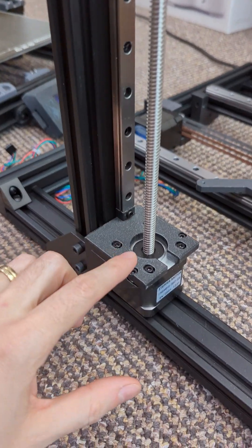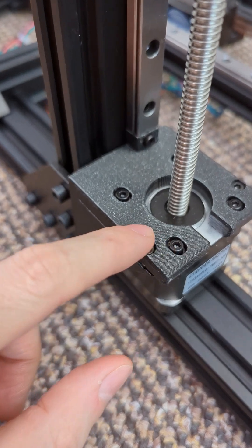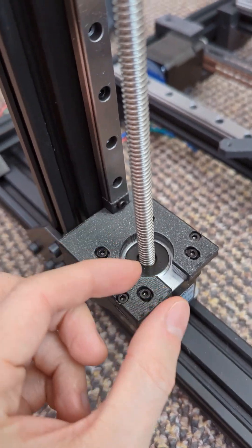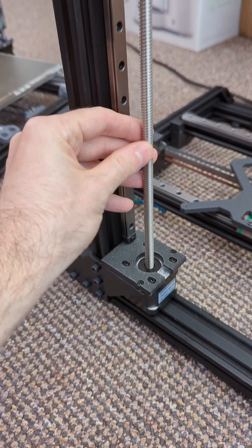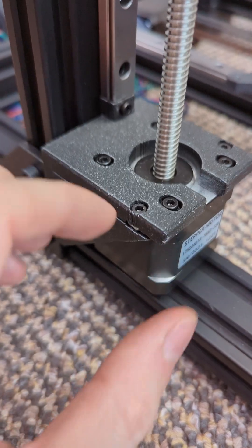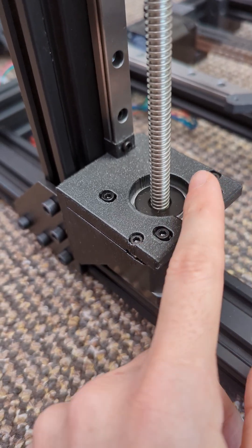As the gantry moves down, there might be binding, so what I did was make this mounting adjustable so that the motor can shift a little bit. To make sure this stays perfectly vertical, I made this cut so that the top part is slightly flexible and you can adjust it via these two screws.